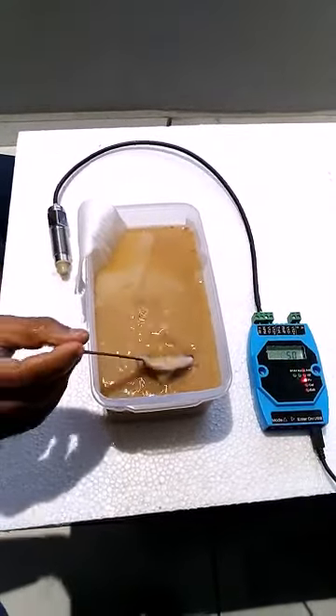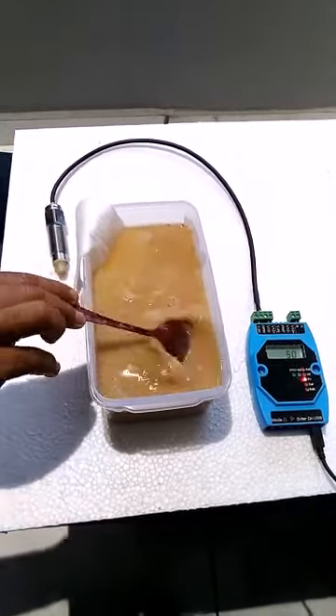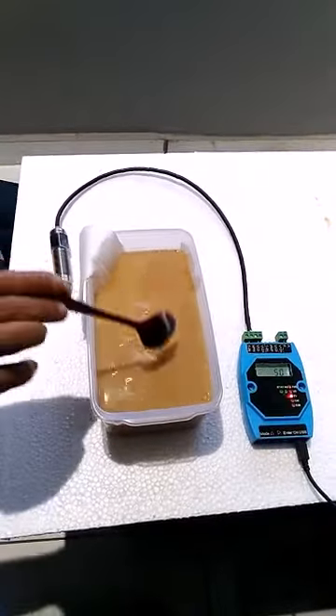Brotech level switch for dirty water — water like ETP, HTP, and biofuel.